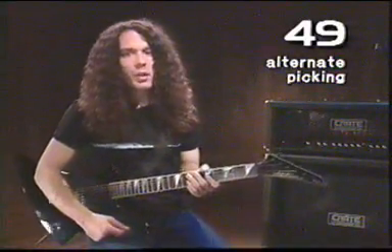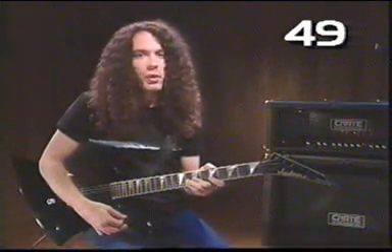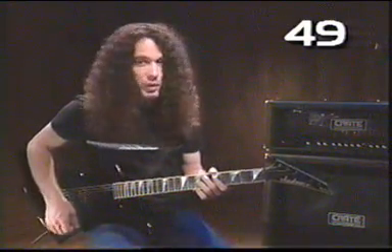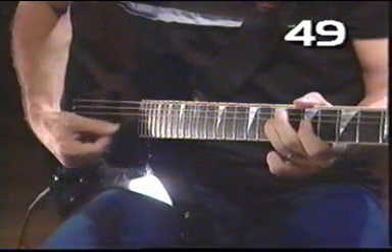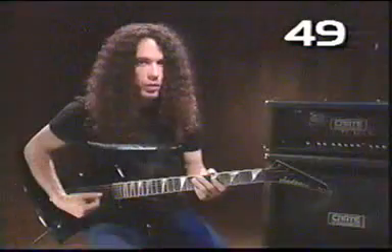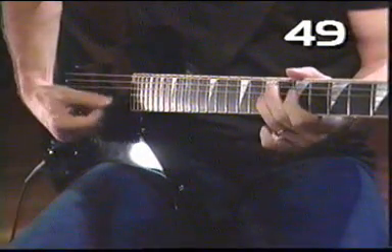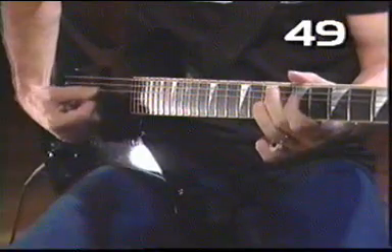Another picking technique you might want to try is called alternate picking, which just means you pick up and down, up and down in that sort of pattern. Some people pick it up really naturally, some people don't, and it's not critical that you master it — it's just an option and sometimes it sounds pretty neat. Let's do a simple exercise: go into our A minor scale and play these two notes. Notice that my right hand is picking up and down each time. And if you want to make it a little bit trickier, you can add two more notes into it.